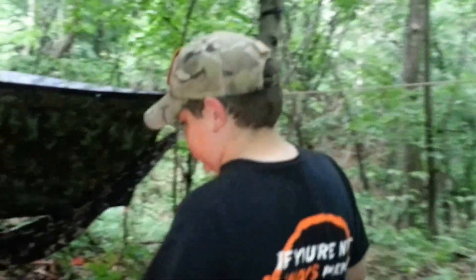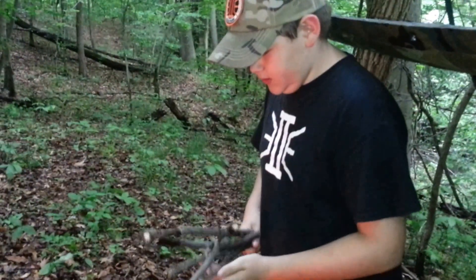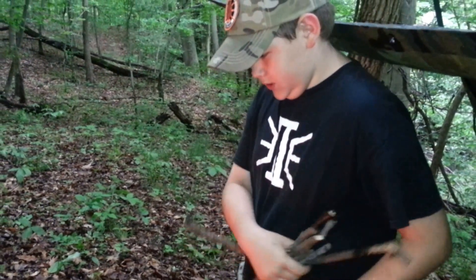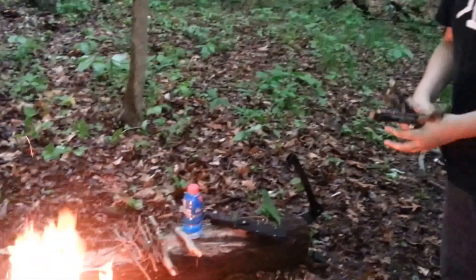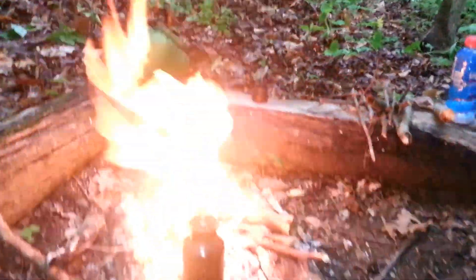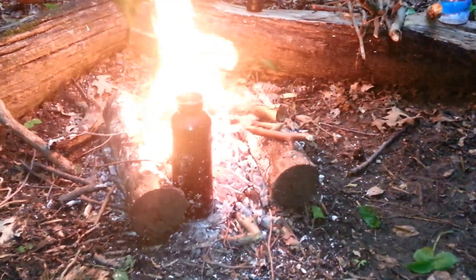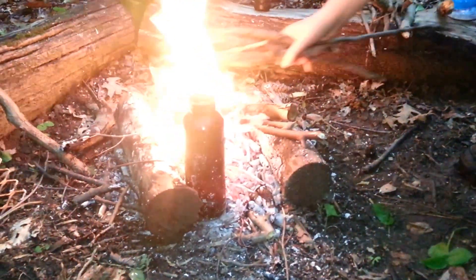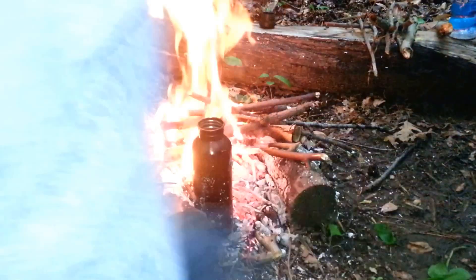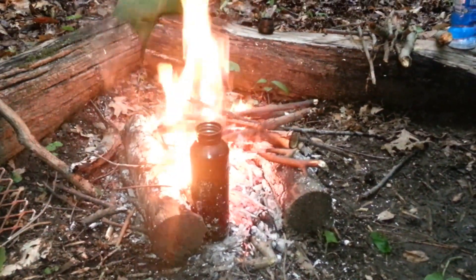We've got a fire going so we can cook some dinner, and we're trying to keep it going even though it's wet out. This is pretty much just a log fire setup — it's two logs, and then you put your firewood in the middle. It looks like our oil is boiling, so I'm going to get that out of there.